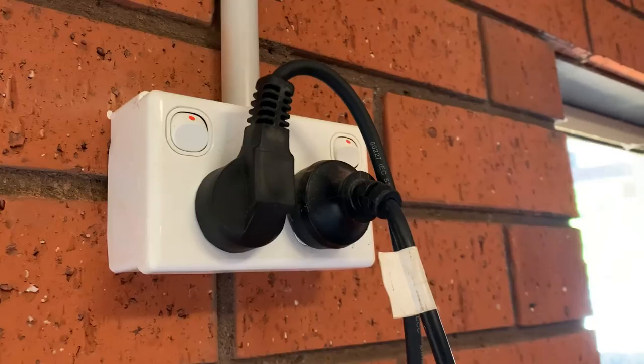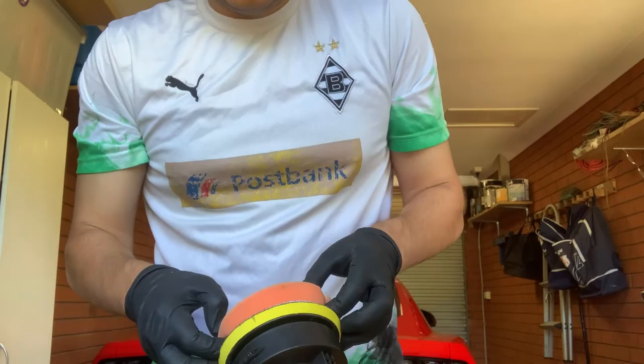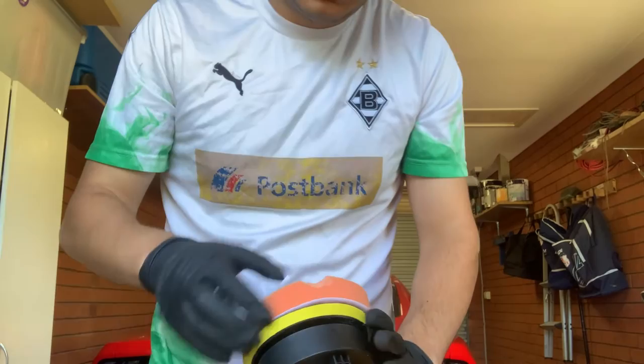I didn't like how the electric socket was upside down. There was also a burning smell on the polisher after use. All in all, it gave a similar finish to using by hand, however I have a feeling it would break down if you were to do an entire car because of the burning smell.